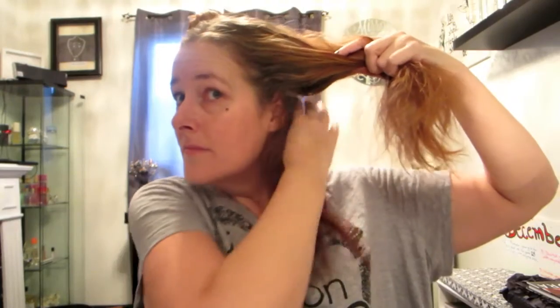Now I'm going to section this off so I can work in smaller sections — this is totally optional. If you're able to work your hair without sectioning it off and clipping it, all the power to you. I just find I end up pulling curls apart and making a mess when I try to do it the other way.